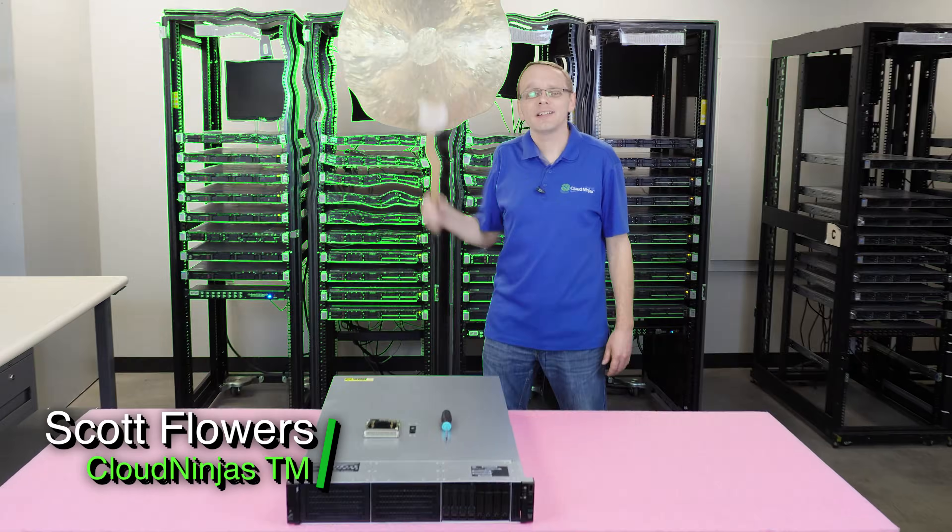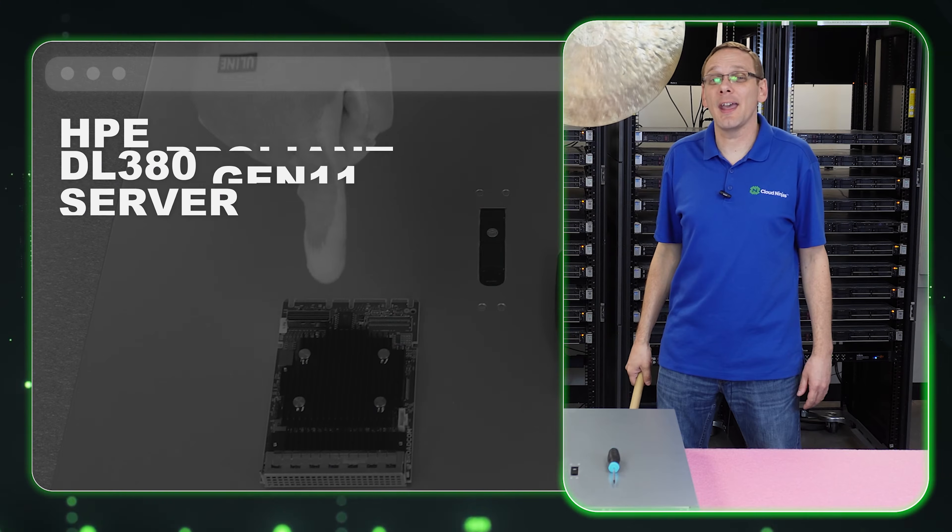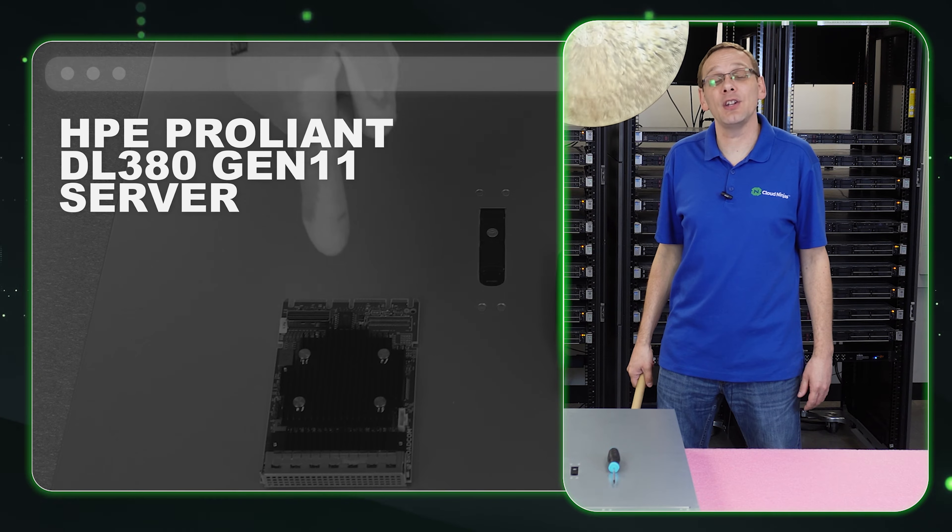Hi, I'm Scott Flowers with Cloud Ninjas. Today we're going to continue our series on the HPE ProLiant DL380 Gen 11 server.